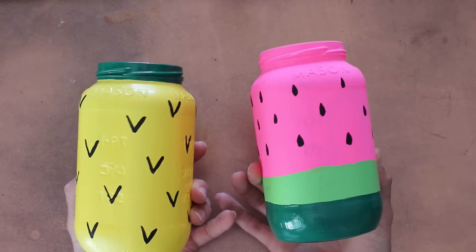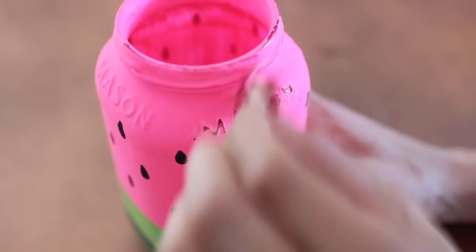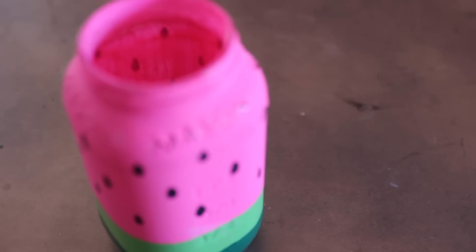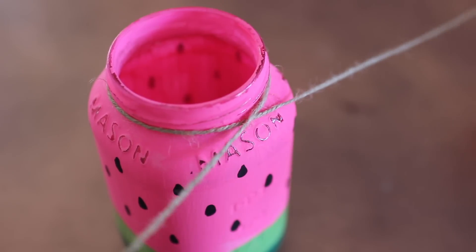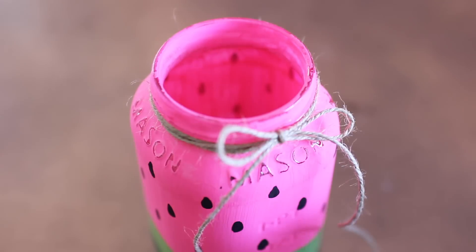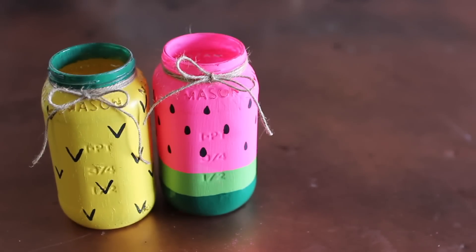You can leave it as is, or do what I'm going to do and make it a little more rustic by taking rough sandpaper and sanding down the parts that stick out further than the jar — it should look something like this. You're welcome to go more crazy with the sandpaper; I kept it pretty mellow. Then I added a little bit of twine to add a rustic detail.